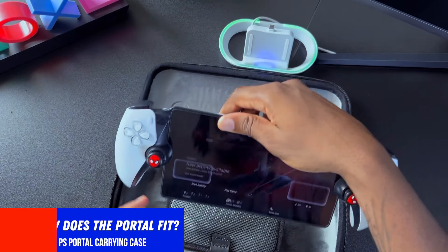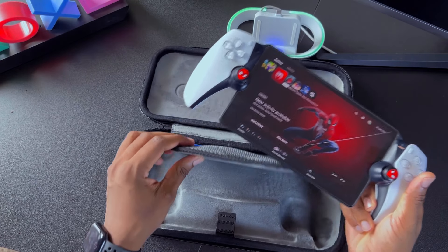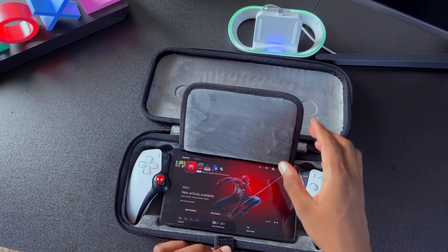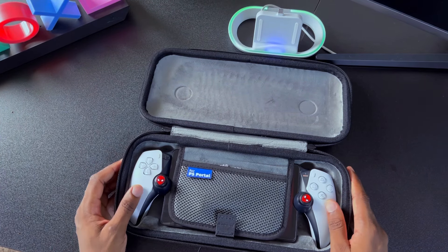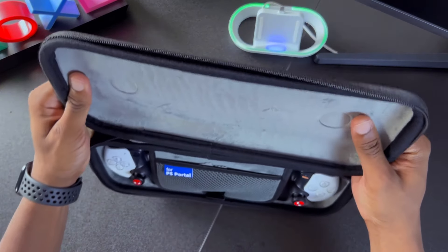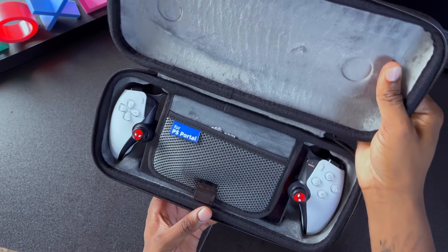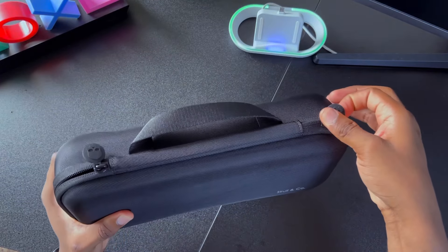If you want to know how the Portal fits inside the case, all you have to do is lift up the Velcro from the mesh pocket and place it inside. As you can see, this fits pretty nicely — apparently this was molded from the PlayStation Portal, so theoretically there shouldn't be any air gaps or looseness. Sometimes we might forget to zip up the zipper, so I'm doing a quick test to see if the PlayStation Portal comes out. And as you can see, that Velcro is keeping it in place.